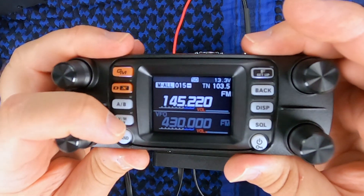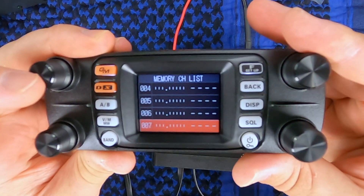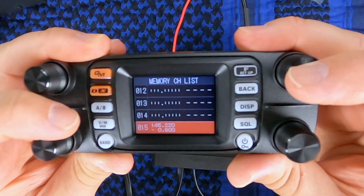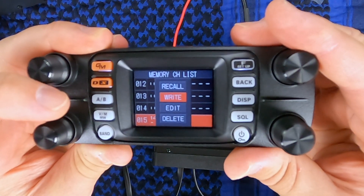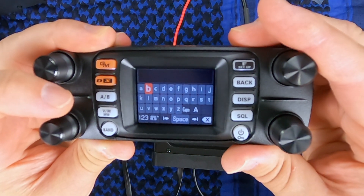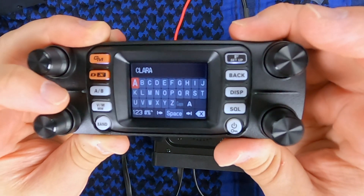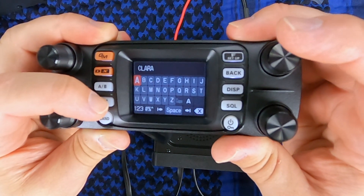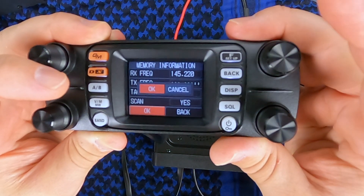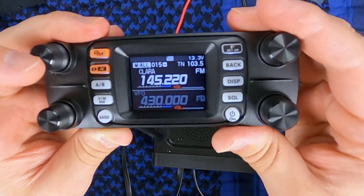To add a tag, go to the memory channel you want to write the tag for — in this case channel 15. Press and hold memory right, bring up the memory list, go to where you want. Press the top right knob — it brings up a list — go to edit, then go down to tag. Switch to capitals, and once you have it entered, press and hold the top right button, go down to OK, and OK again — and it's all set.